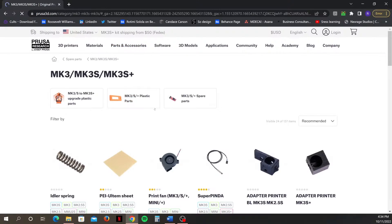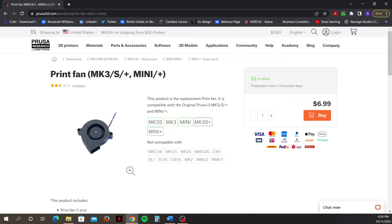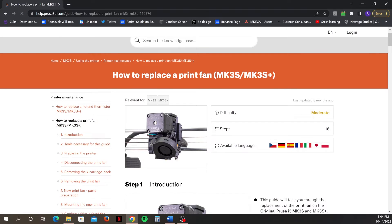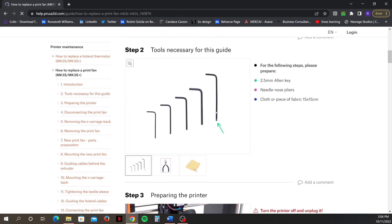With days passing by and my printer still giving me the print fan error, I was left with no other choice but to change my print fan. I purchased the new print fan from the Prusa website for $6.99 plus shipping. It took several days for the fan to arrive, but when it finally did it was time to get it installed. Thankfully, Prusa also has a page with step-by-step instructions on how to replace your print fan if you run into a similar issue.